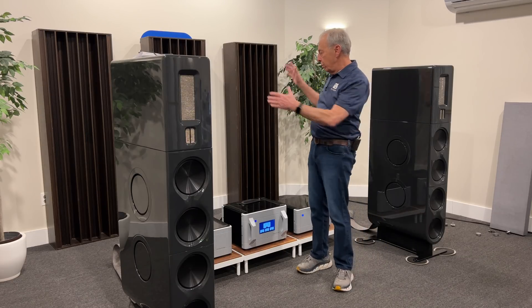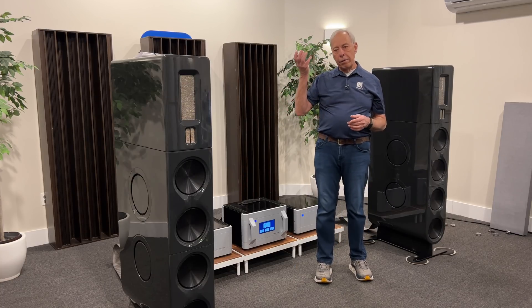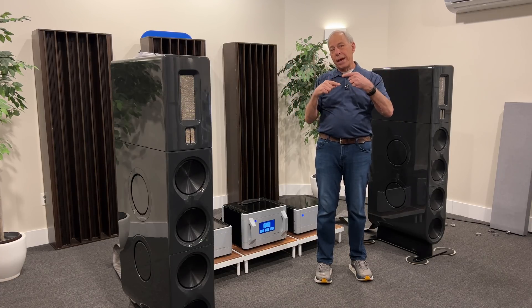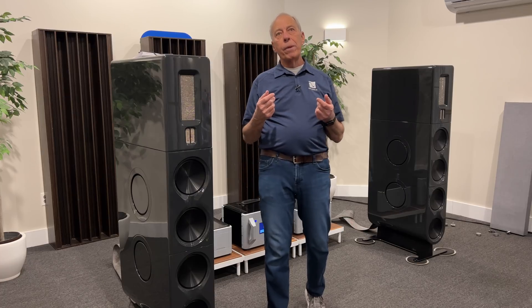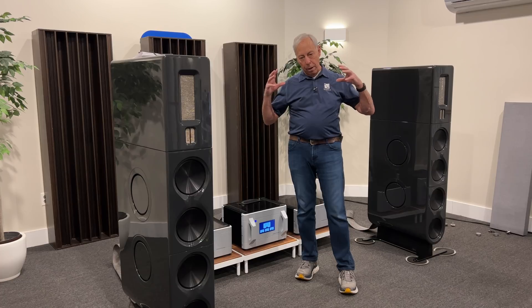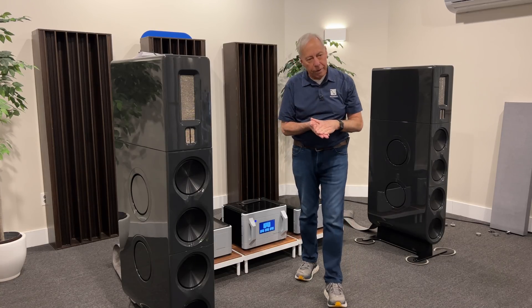What you do is you set that somewhere in a room where you have a lot of bass or too much bass, and the microphone picks up what is around it — what it hears — flips that out of phase and produces an out-of-phase woofer signal. We know that any time we have opposing phases where one is rising up and the other is rising down in sync, they cancel each other out. It's very effective.